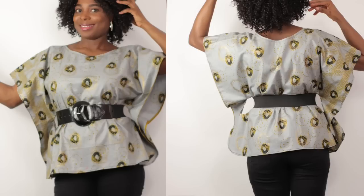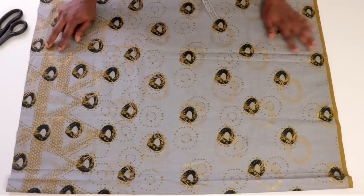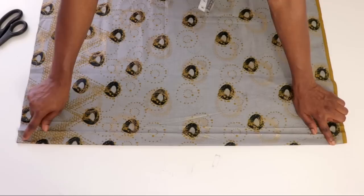To get started, you are going to be needing your desired kaftan length and also your shoulder measurement. You are going to be folding your fabric into two — the folded part will be at the top, and that will be our shoulder line. We are not going to be cutting this line, so make sure the folded part is at the top.